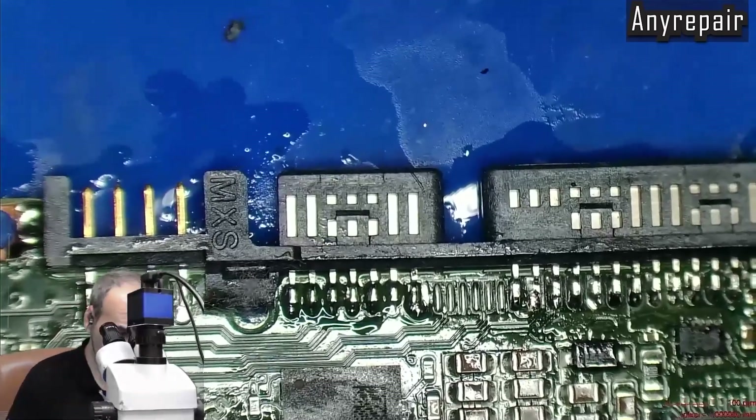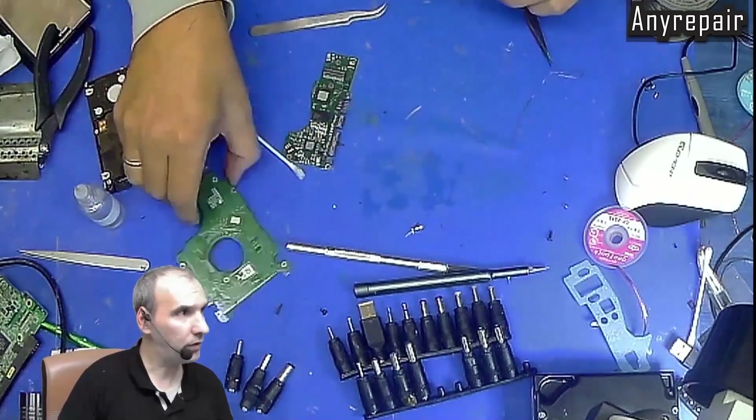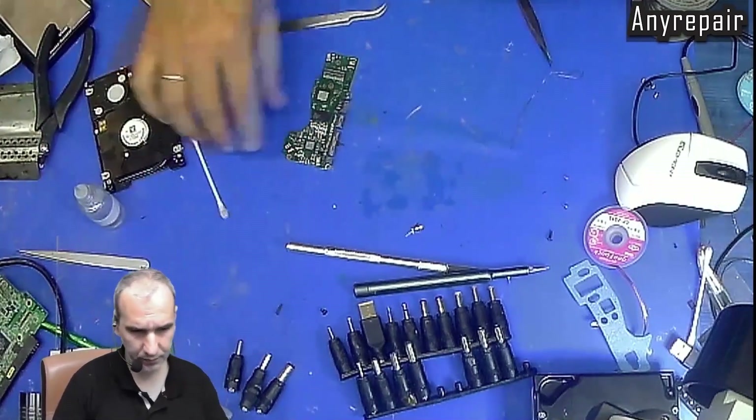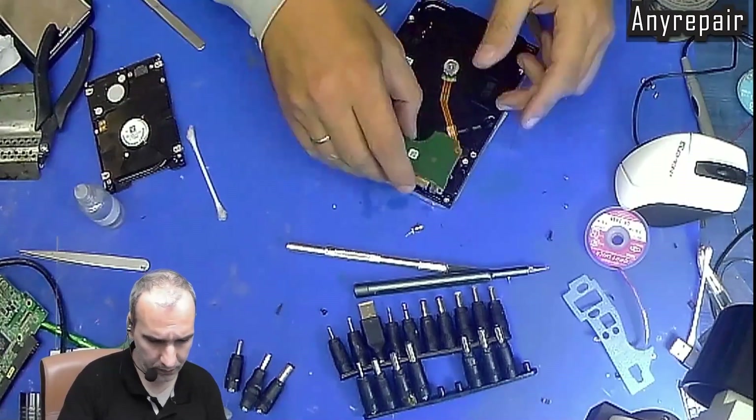We will screw back the board on the HDD. The HDD should be okay — the problem is no more. That was the repair. If you liked this video, please like, subscribe and share. The problem was fixed. See you in the next repair. Bye!